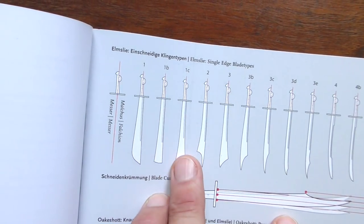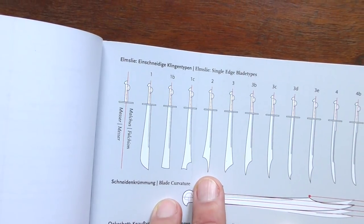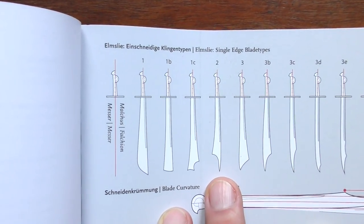The typology includes not only falchions, but also Langes Messa. The Langes Messa is a very popular single-edged sword due to it featuring in a number of historical fencing treatises. But it's the falchion that we're going to look at now. In particular, the one that Eckhart brought to training, which would be, according to this typology, a Type II falchion.